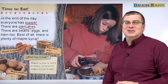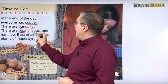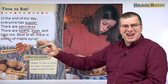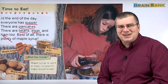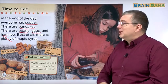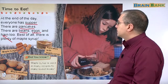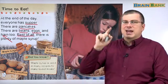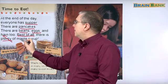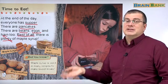So they have pancakes at supper. They also have beans, eggs, and ham — really sounds like breakfast, right? Especially eggs and ham are usually eaten for breakfast. Many Americans eat eggs and ham for breakfast, and of course pancakes. But they're having it for supper. They're also having beans. Best of all, the greatest thing is there is plenty of maple syrup. Of course, they have lots and lots of maple syrup to put on the pancakes.